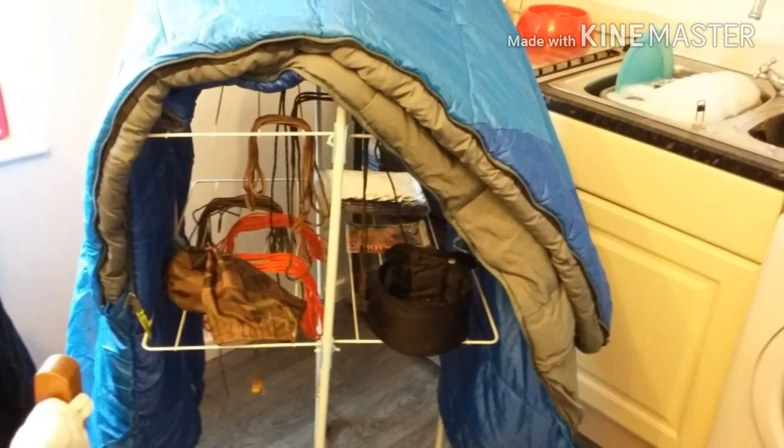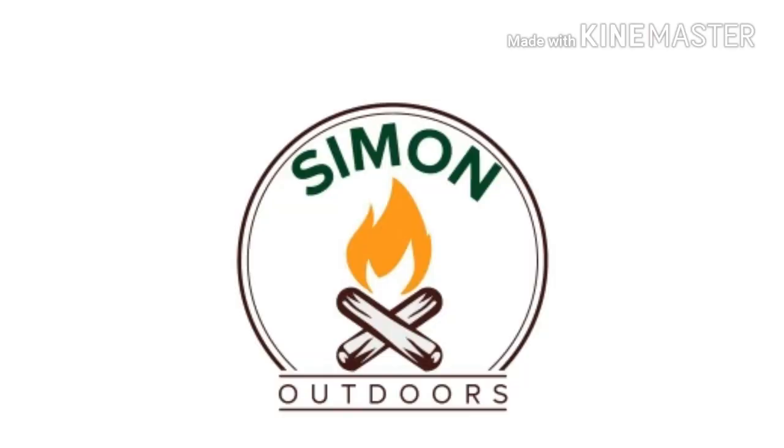Well done and nice and clean. Thank you for watching Simon Outdoors — subscribe and like for more videos. If you want to help out Simon Outdoors then please check out the PayPal Me link in the description — your help would be appreciated. Thank you.